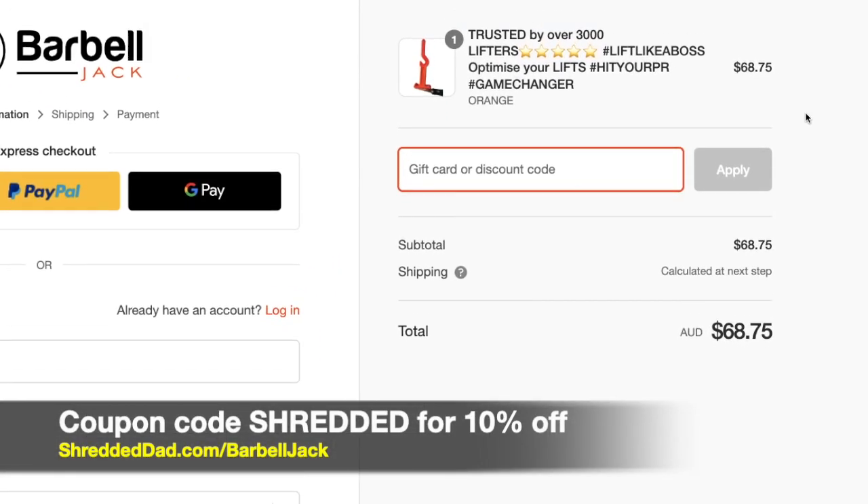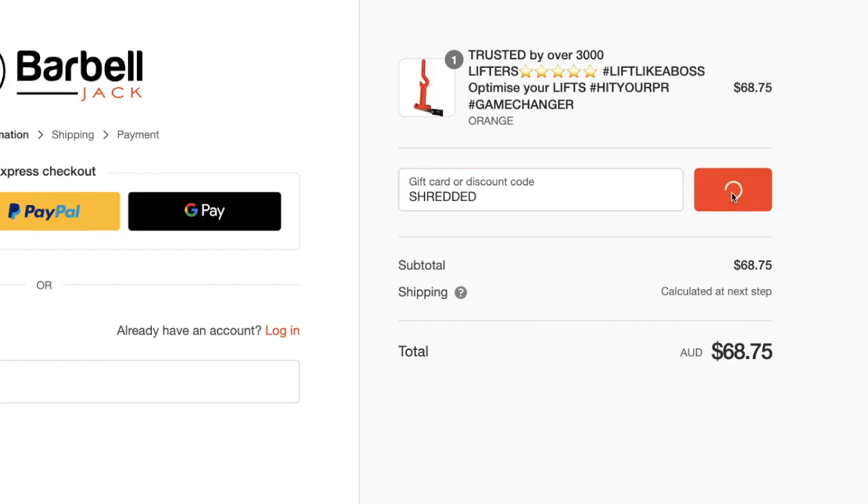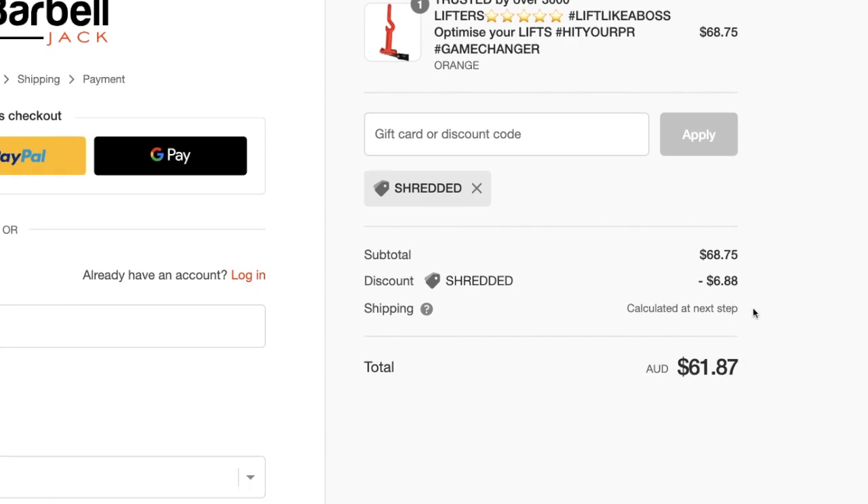I'm going to zoom in a little bit here so you can see — right now it's $68.75. I'm going to add the coupon code shredded, hit apply, and that should bring it down 10% to $61.87.